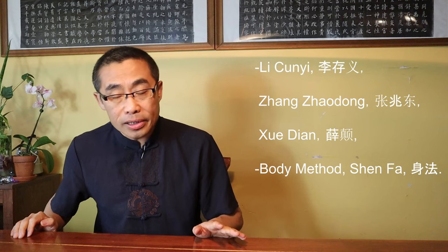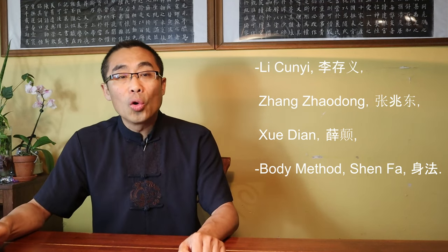Personally, I have practiced almost all Hebei branches of Xing Yi, even though I mainly focus on three branches: Li Chun Yi, Zhang Zhaodong, and Xue Dian. Speaking from personal training and teaching experience, I have to say that other branches are great in practice. However, the Xue Dian approach can help Xing Yi practitioners reach a whole new level due to its unique body method, or Shen Fa, and training contents. I hope Xue Dian's practice will be known by more and more people in the community.